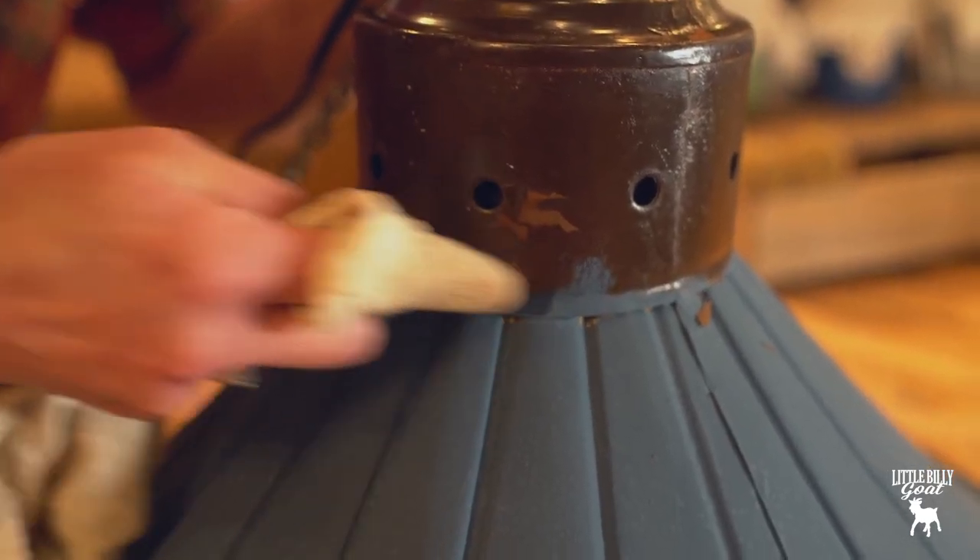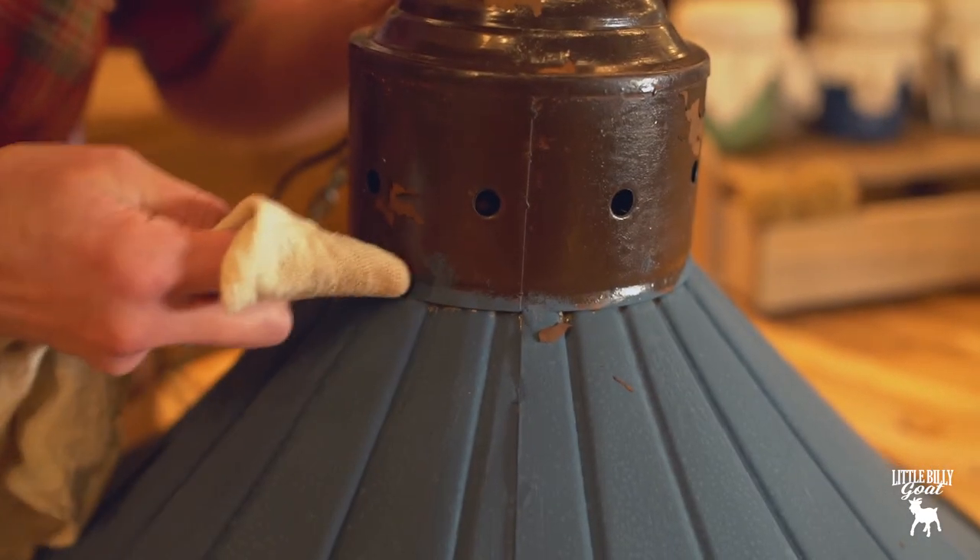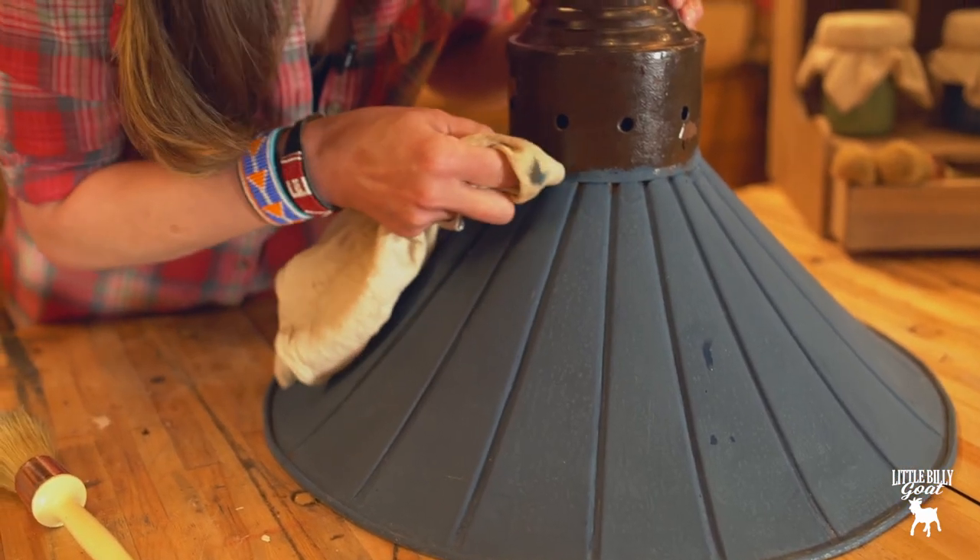You can just wipe it away with a wet cloth until you seal it. So if you paint something and decide you don't like the way it looks or the color you put on, you can just wipe it away with a wet cloth. You have the freedom to always make a change.